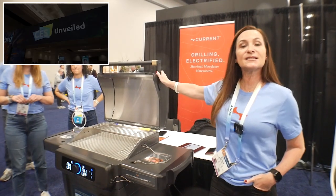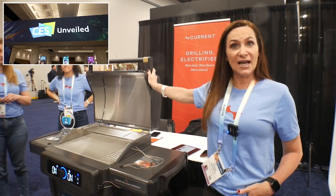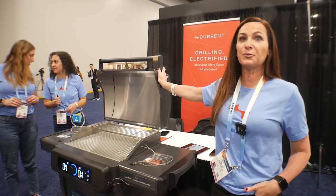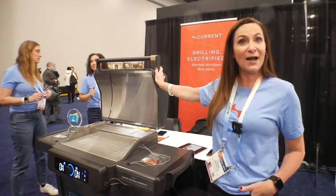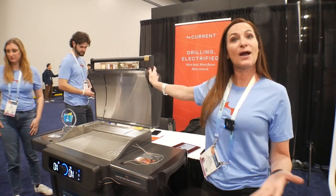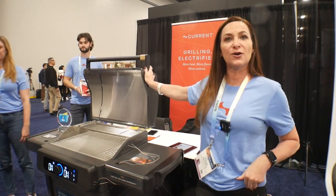This is the first full-size electric grill that is 110 volt, so you can plug it into any kind of outlet that you want. It's Wi-Fi-enabled, so it's going to allow you to have interactive cooks and get foolproof results.